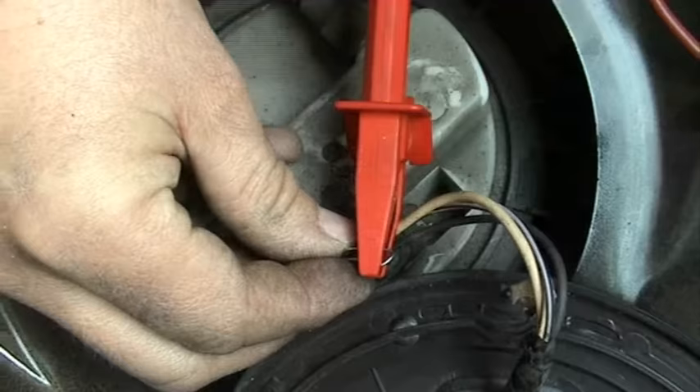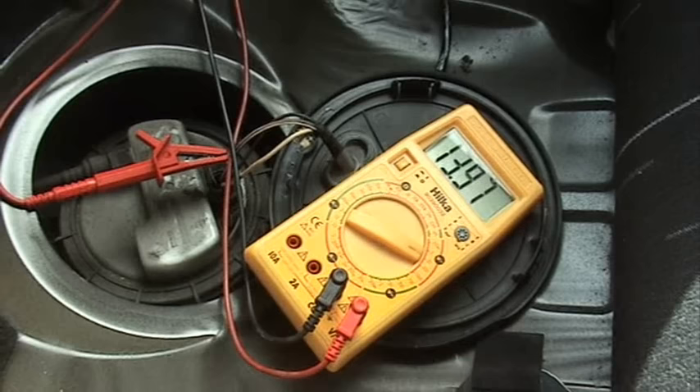With one of the meter leads connected to a good earth point and the engine cranking over, we should see battery voltage at the live wire and less than half a volt at the negative wire.